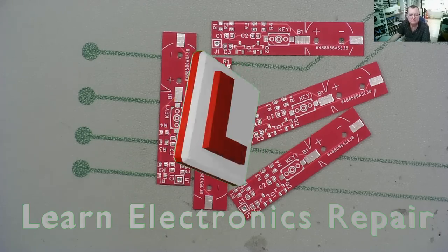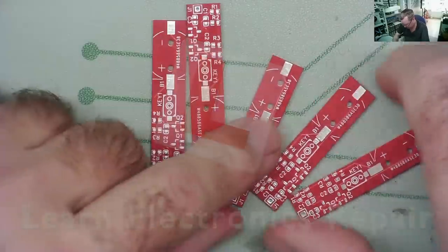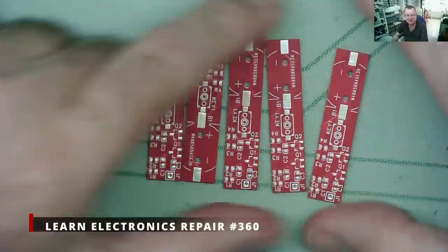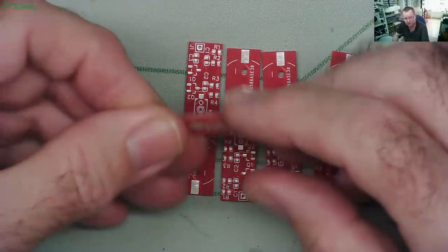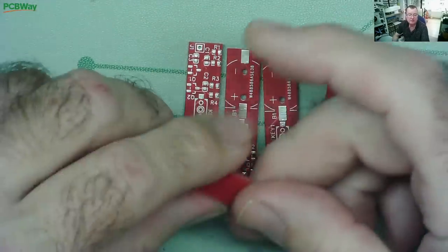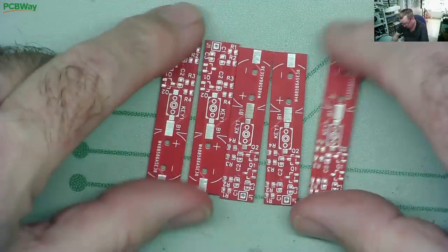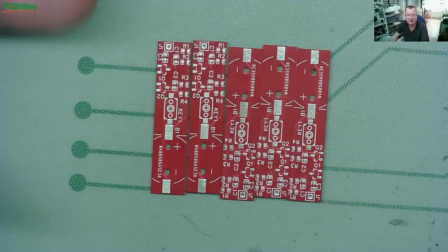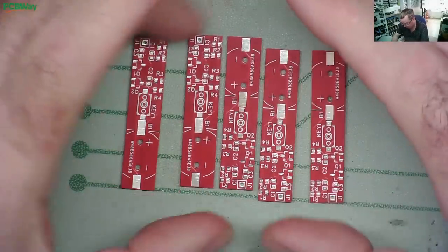Hi guys, welcome to Learning Electronics Repair. The PCBs have arrived for the signal injector pen that we've been looking at. These are the ones that we designed and ordered from PCBWay. This video is sponsored by PCBWay - they are a manufacturer of high quality PCBs for production, prototyping, and hobbyists.